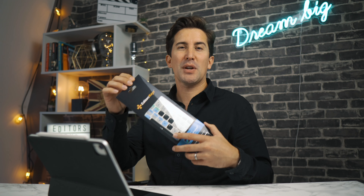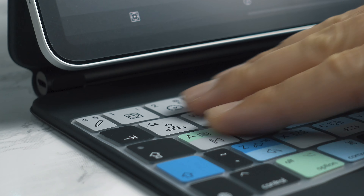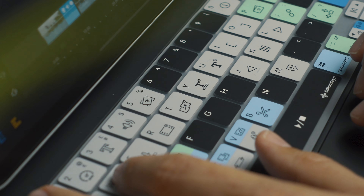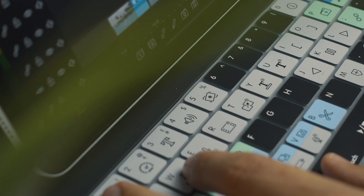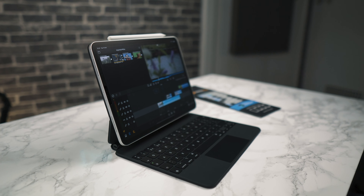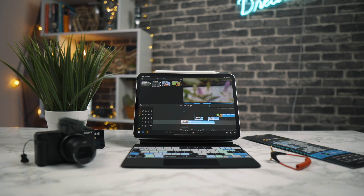Simply take out your new keyboard cover from your packaging and put it straight onto your keyboard. You've then got full access to all of the LumaFusion keyboard shortcuts, protection against dirt, dust and spills — and this is one super expensive keyboard, so you'll definitely want some protection for that. And it looks just so damn cool too.